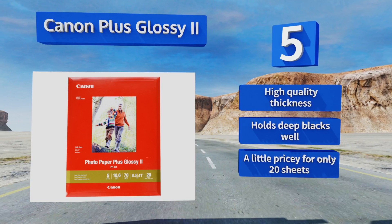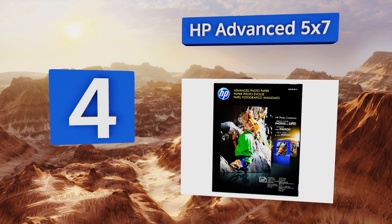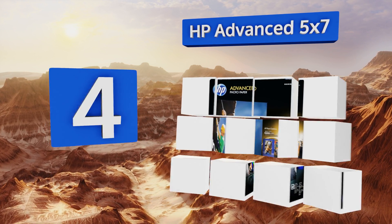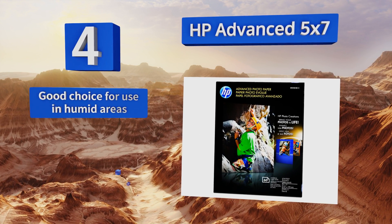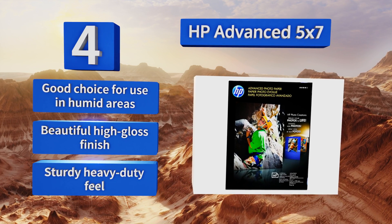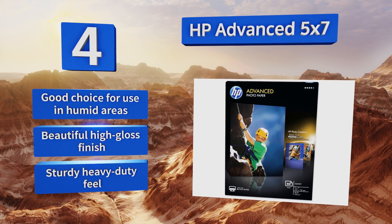At number four, HP Advanced 5x7 lets you crank out professional looking keepsakes that are the perfect size for most albums or to slip into a card to send off to grandma's house. It allows for vibrant color reproduction that brings your images to life. It's a good choice for use in humid areas and produces a beautiful high gloss finish. It's got a sturdy heavy duty feel.